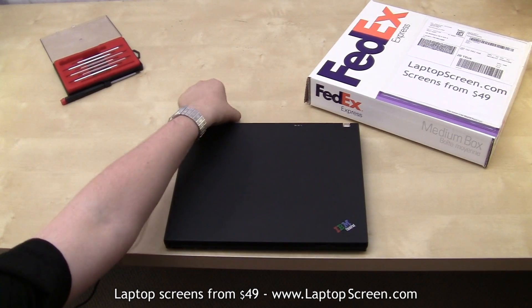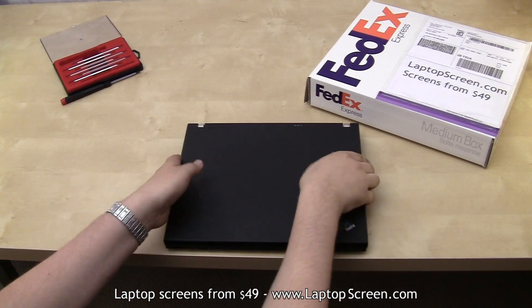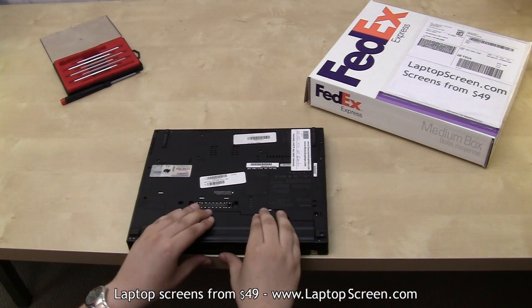The first step when replacing the LCD panel on any laptop is to make sure the laptop is not plugged in and to remove the battery.